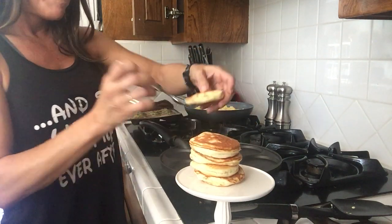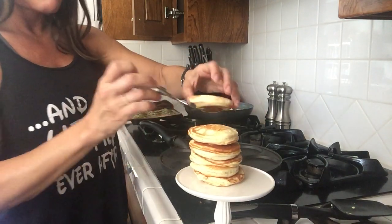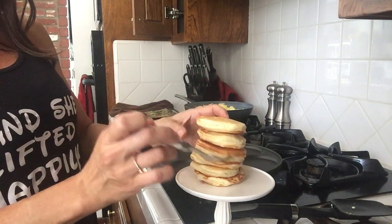The Jamie Eason brand by Labrada is just the best tasting protein you'll find when it comes to making pancakes.